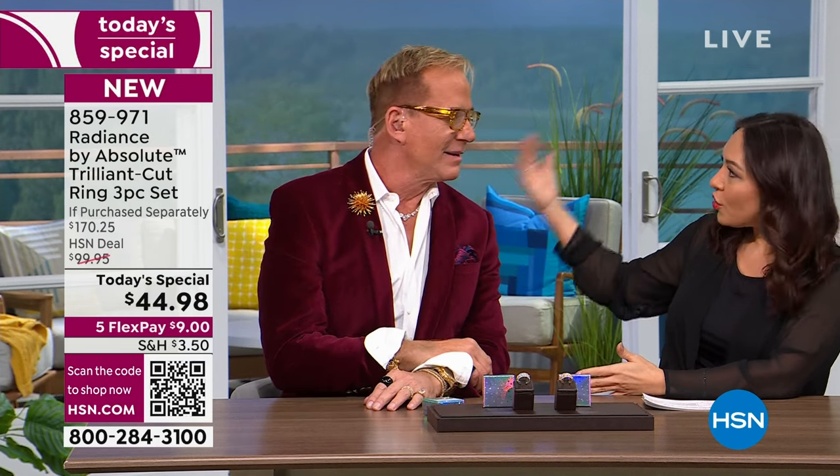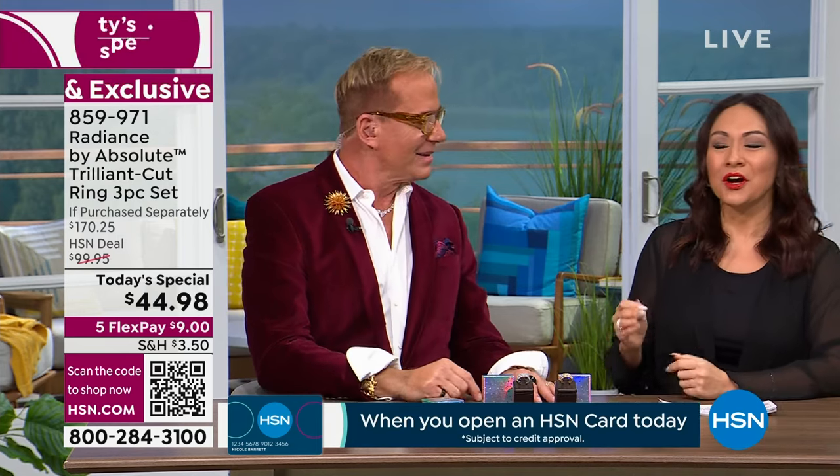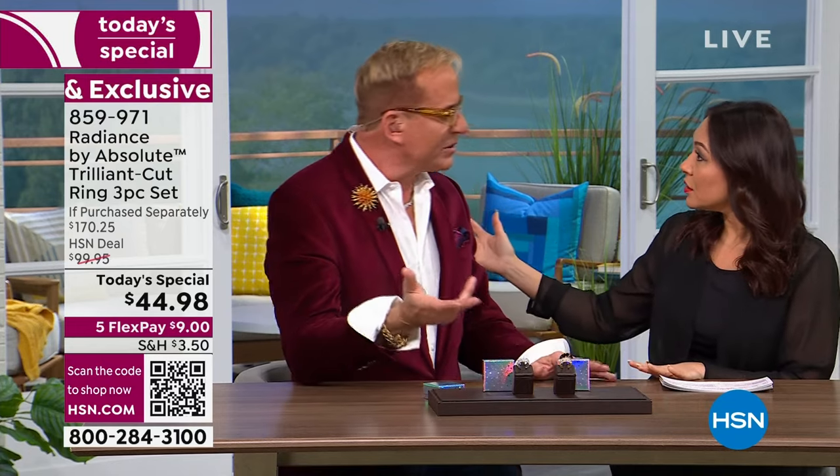You're getting three pieces you can wear together or stack — this is the best value, lowest price, and the first time ever a trillion cut has been on a Today's Special. Choosing between gold tone or sterling silver. All sizes 5 through 12 are available in both. Paul Wood — back in 1999 — was president of jewelry and watches at Gucci, where he launched their fine jewelry line. He's worked with every major jewelry house across the globe. He's known as the ambassador of luxury.